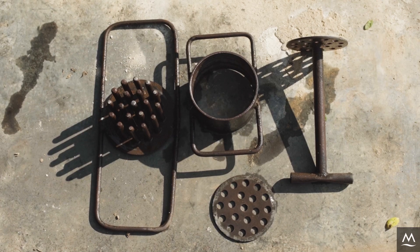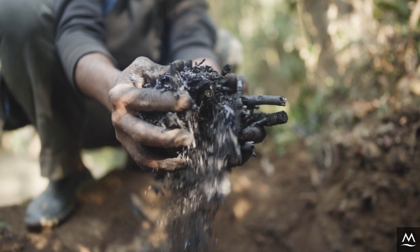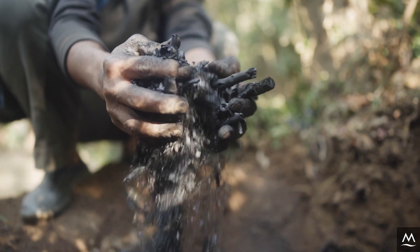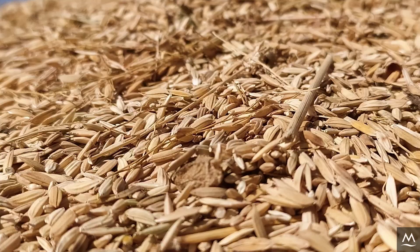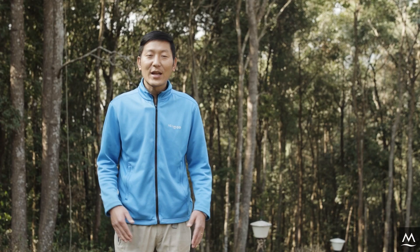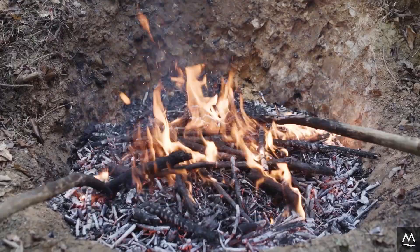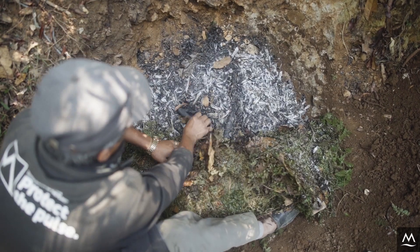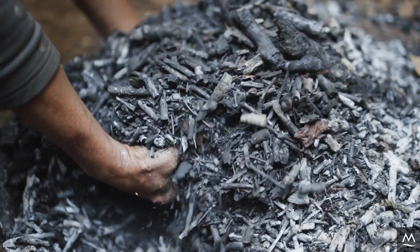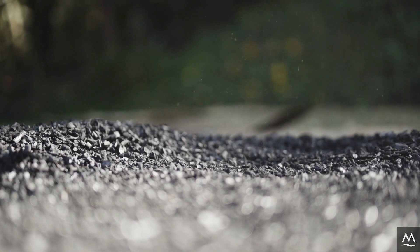The first step in making biobrickets is to prepare the biochar. Biochar can be made from a variety of biomass including weeds, twigs, or rice husks. To learn how to prepare it, refer to the video linked below. Once your biochar is ready, we need to grind it into small granules roughly the size of coarse sand.